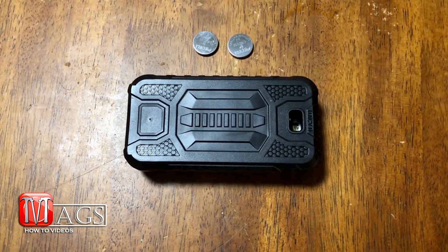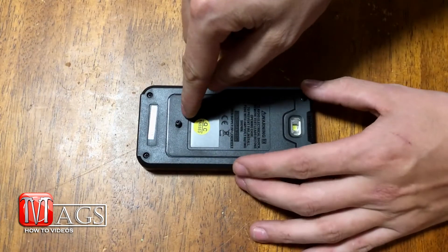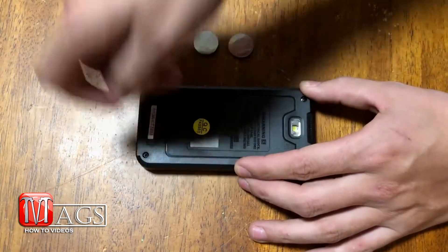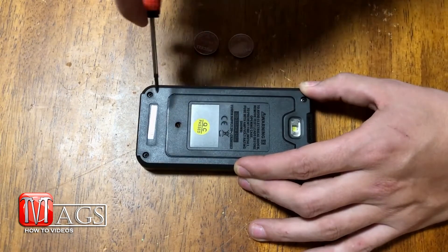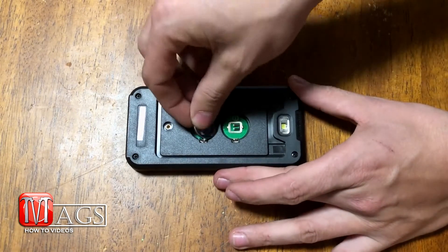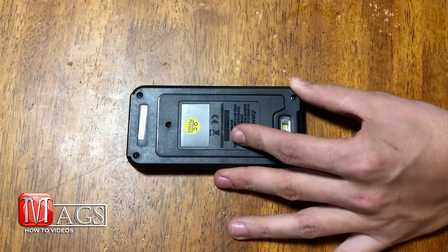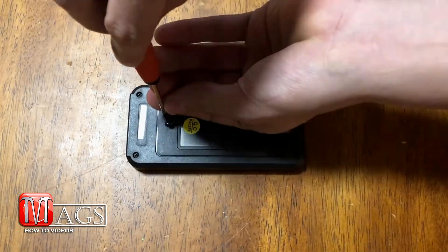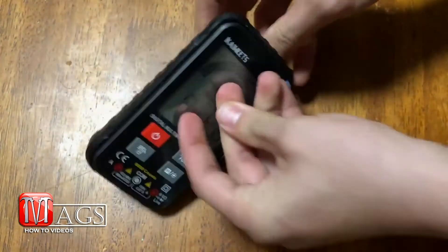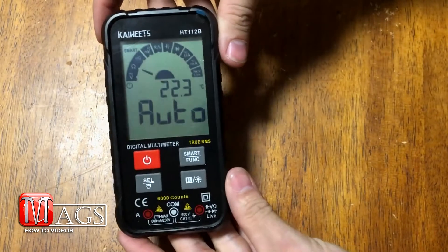When it comes to installing the batteries, all you have to do is remove the cover, remove the one screw in the back, then remove the panel. Then install the batteries, reinstall the panel, put the screw back in, and throw the cover back on.